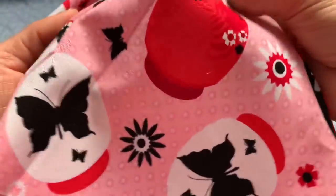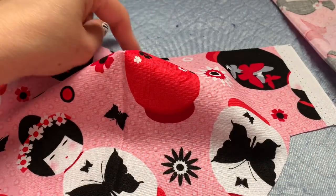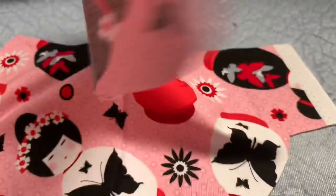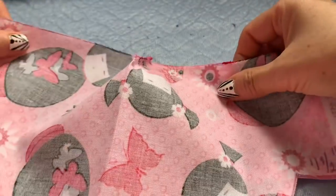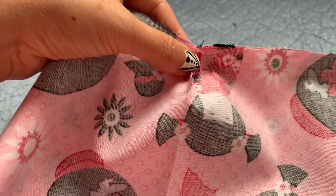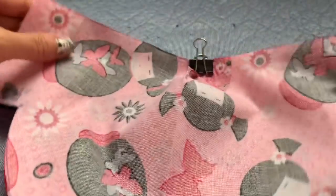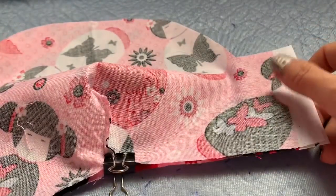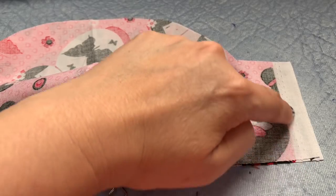I'm going to inside out — leave it inside out like that. And the other one is going to be inside touching the inside just like this. Make sure it's nice and even. I'm going to use the clip and clip this line together, making sure everything is nice and even. Now what I need you to do: sew a quarter inch in on this line.